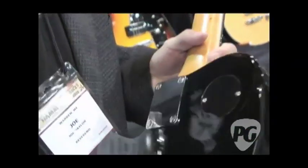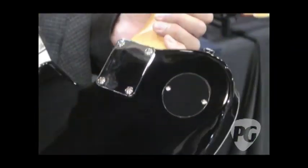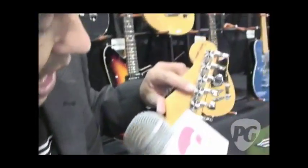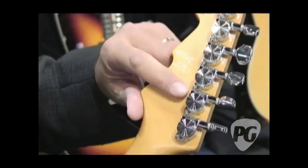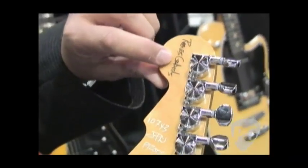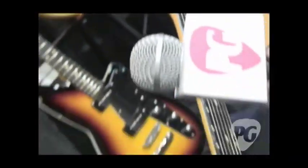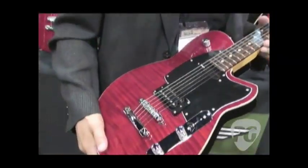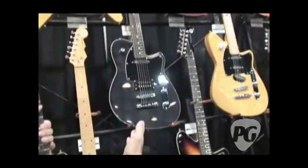Going to the back, it's a 25½-inch bolt-on neck. Up to the headstock here, we have our locking Reverend Pinlock tuners — again, a standard feature on all our guitars — and then the Reeves-Gabrell signature at the top. This is actually the prototype, so you're the first people to see it. You should see this in stores in a couple of months. We also do this in a transparent black flame top as well.